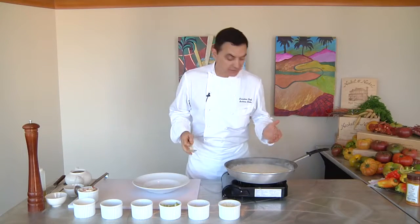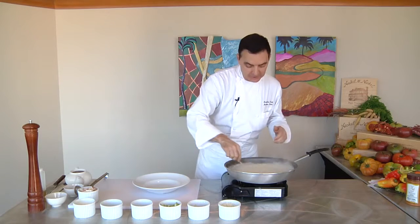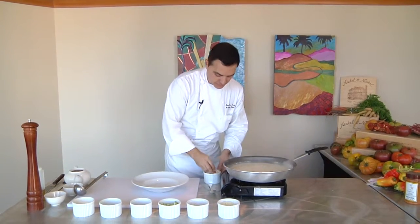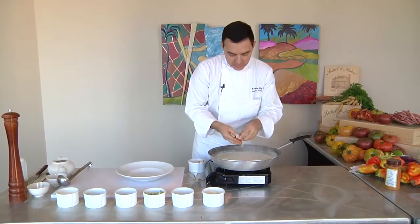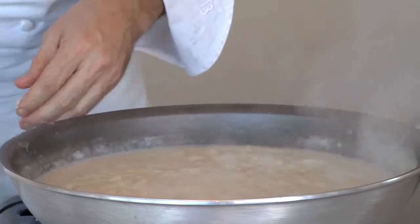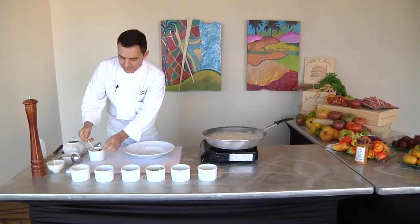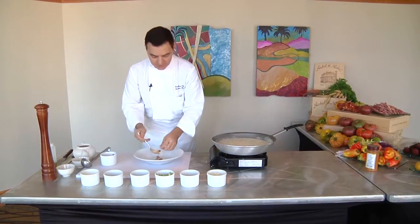Our bisque has been cooking; it's almost finished. It smells delicious and it looks fantastic. We're going to go ahead and add our crab now. We have this Dungeness crab and I'm going to just crumble it right into the bisque — it just kind of falls apart and adds great flavor and great texture. We're going to let that simmer for a few more minutes. Before we dish it up, I'm going to put a little bit of the crab right in the middle of my bowl so you can really showcase the sweet, delicious, tender crab.